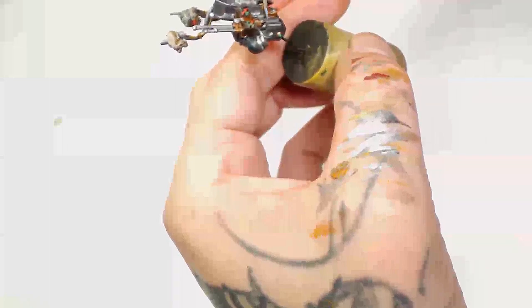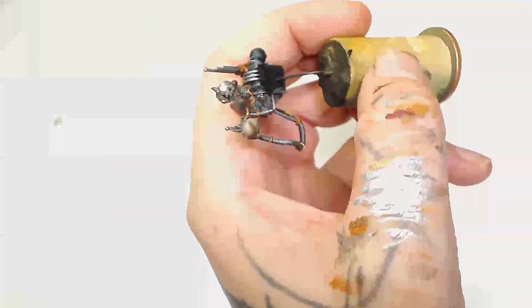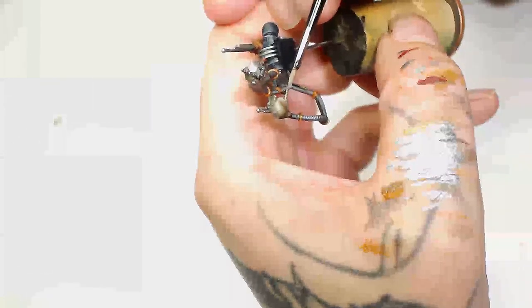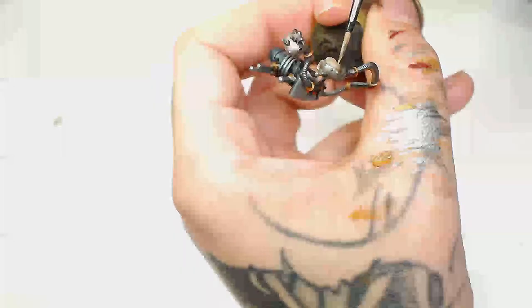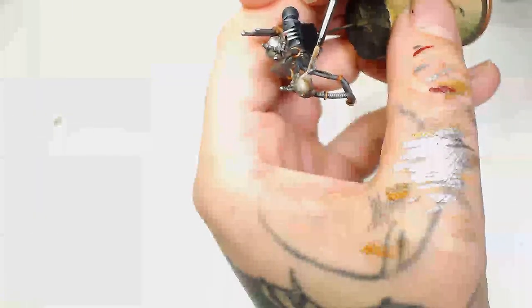If it looks a bit patchy don't worry, because we're going to put an oil wash on this and that's really going to make everything pop. Next we're going to mix Screaming Skull into Karak Stone, and that's going to be the final highlight for the skulls. It's a shame the skull footage on the backpack didn't turn out well - I'm going to run some experiments on the camera to figure out what's wrong with it as it seems to also be recording at a different frame rate.